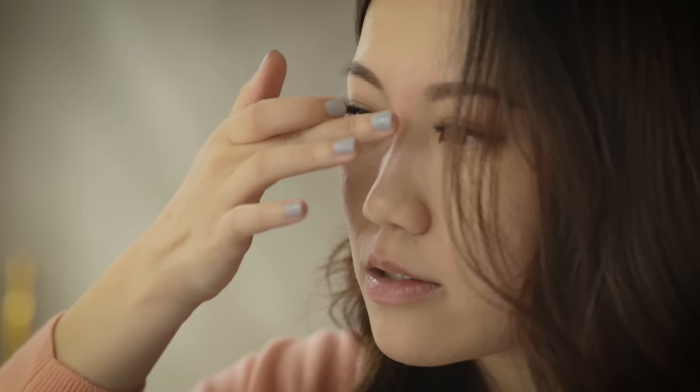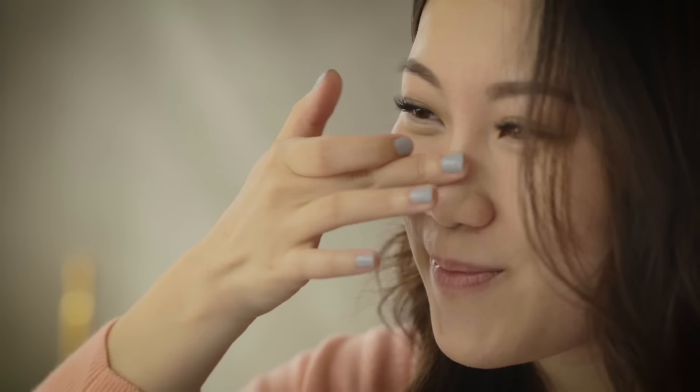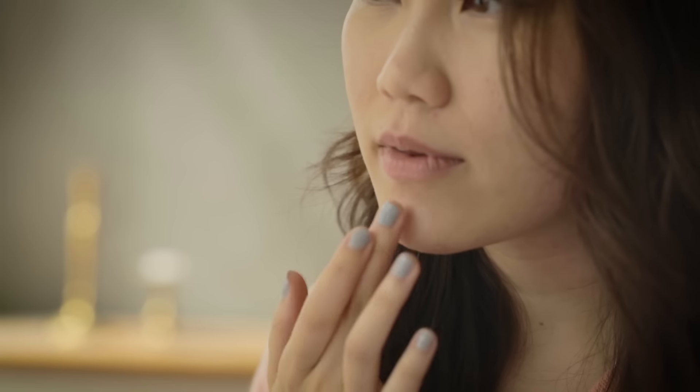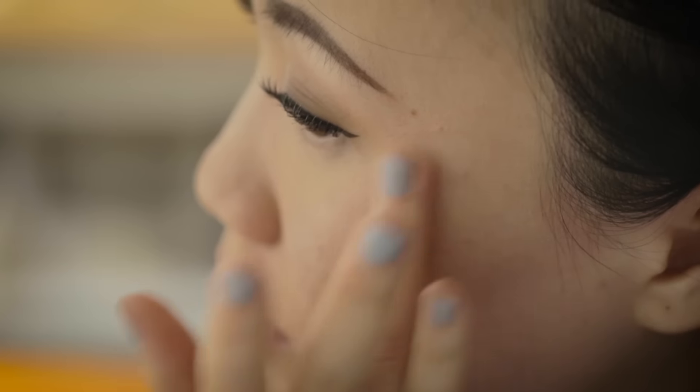I'm just going to put some over here on the cheeks — you can see it catches the light when you turn your cheeks like that. Then a little bit on the bridge of the nose right here. Start off with a little, you can always add more. Tiny bit on the chin, and if you want, a little around the brow as well. Now if you really want to kick this up for nighttime or for photographs, the next step is with a powder highlighter.